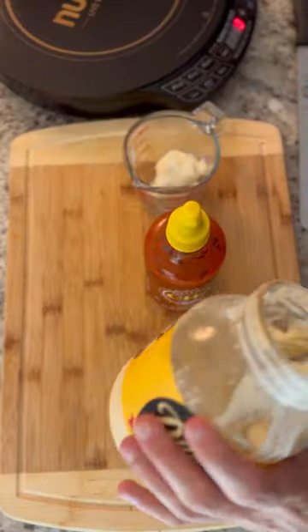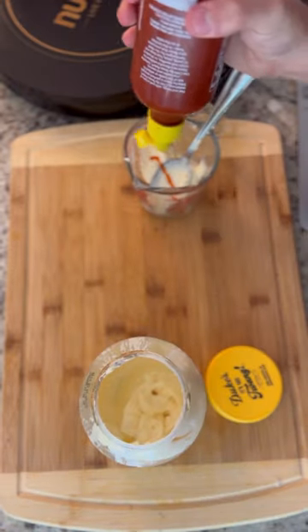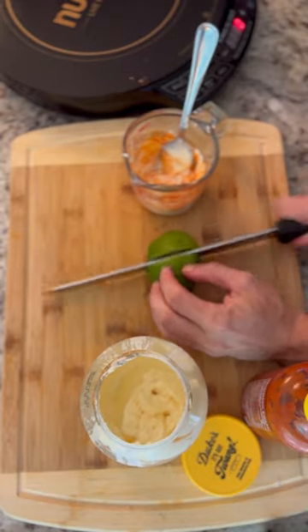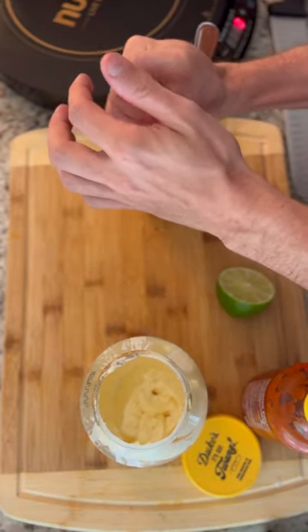We're going to let it rest for about 30 minutes or so. Then we're going to make a quick sriracha mayo — just some mayo, sriracha, in a mixing cup, and then a little bit of fresh lime to kind of liven things up.